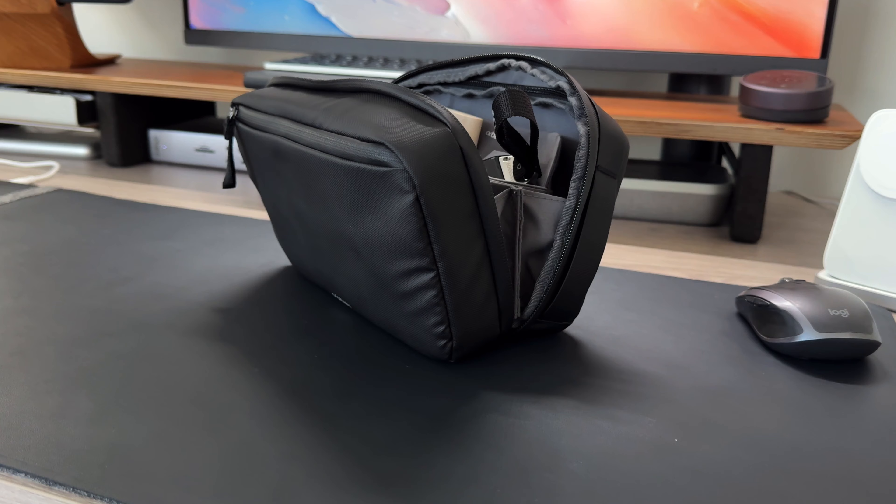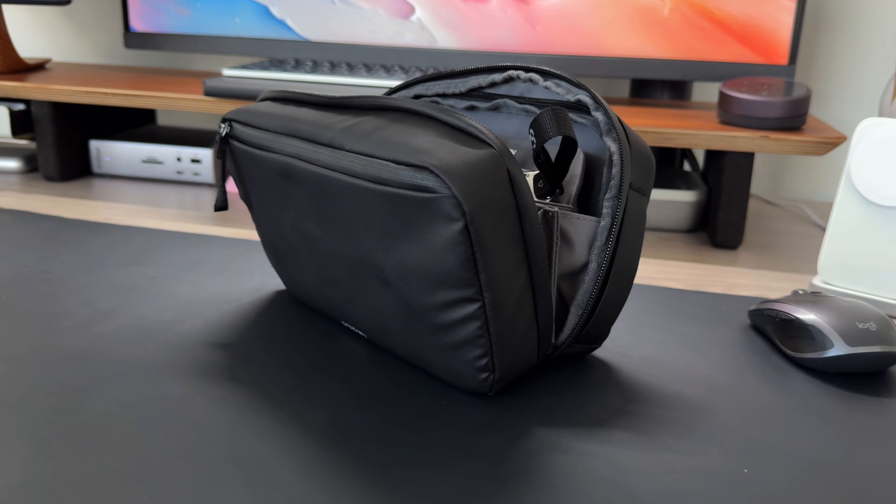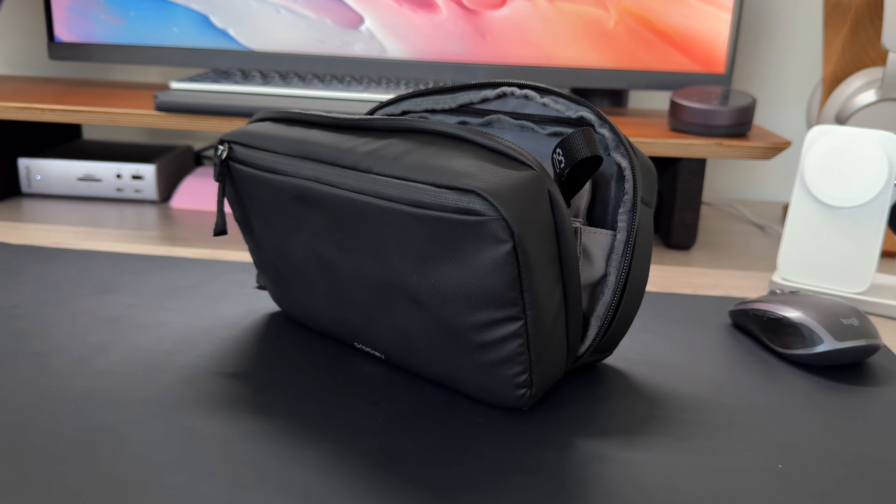I think I just found the best and most versatile tech pouch or travel pack that I've ever used, and I want to tell you all about it and also tell you about all the travel accessories that I'm able to fit in here and then some. So without further ado, let's get into this thing and talk about it.